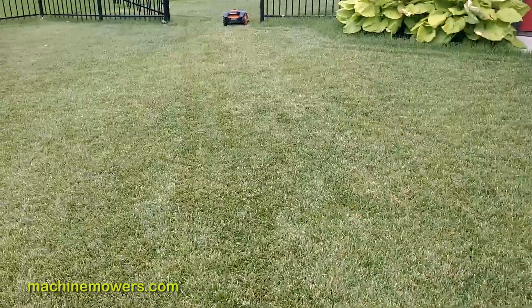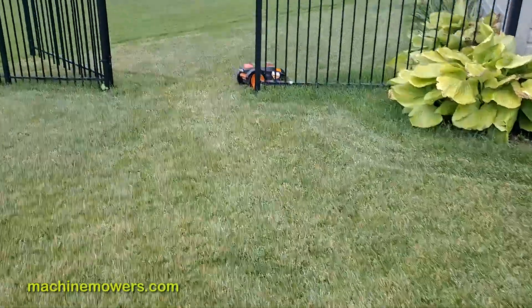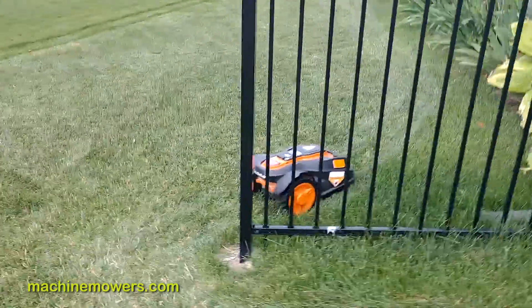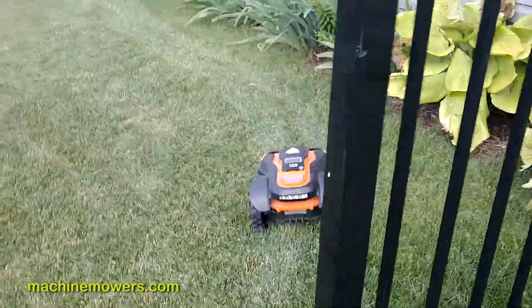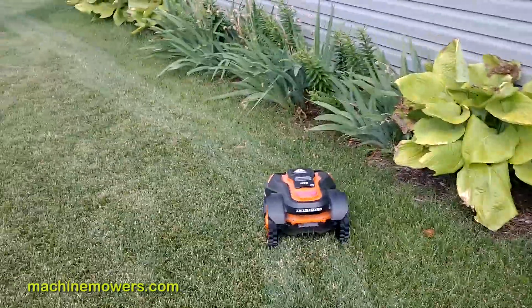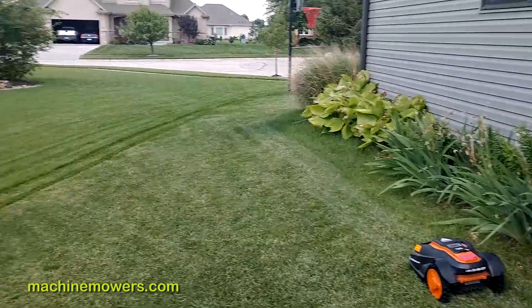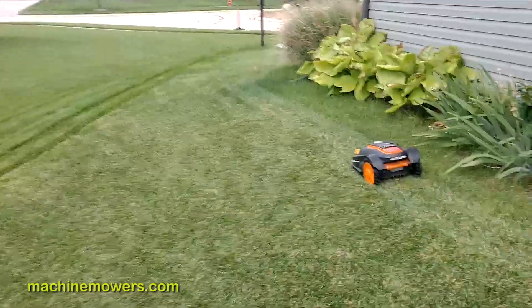That's a little bit about the boundary wire and how it works around your particular property. You can see our robot friend here — I call mine Rocco, my wife does — and it will actually go all the way back to the charging station, following the boundary wire all the way back through the whole path. It'll have enough battery to make it all the way back. These robots are very, very efficient.